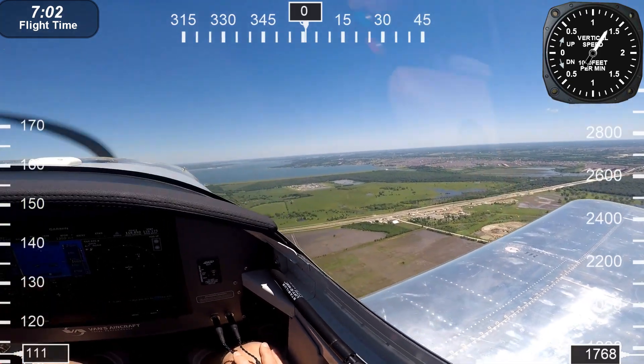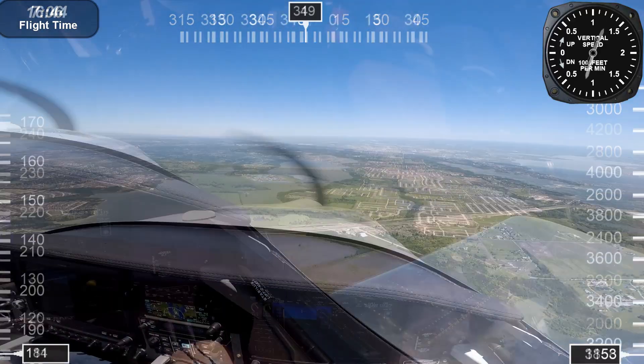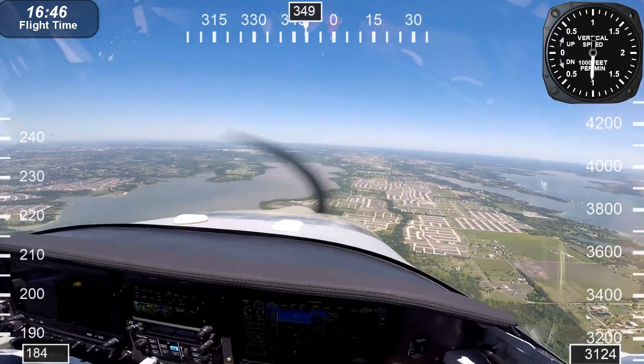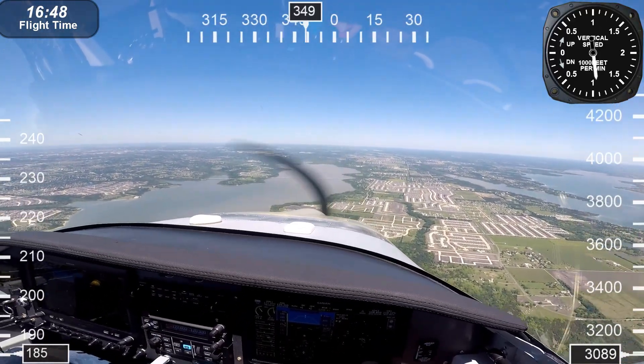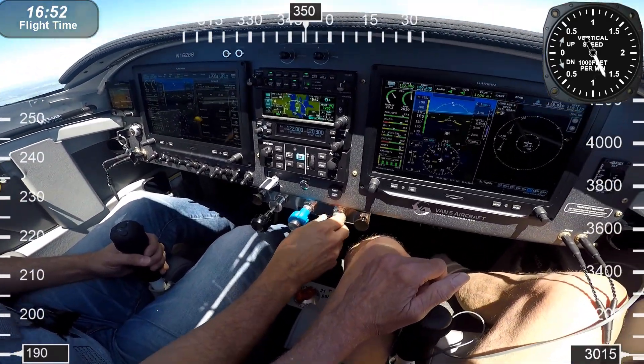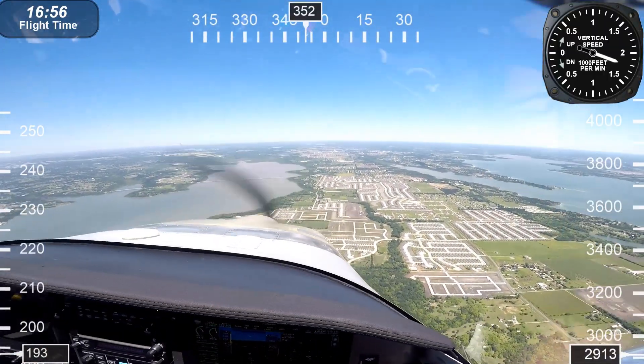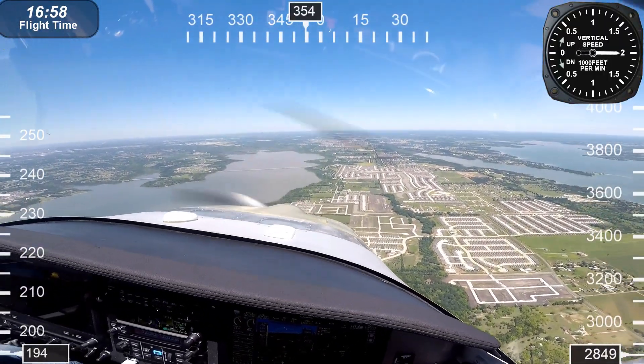It has a service ceiling of 22,500 feet — not bad if you've got a little oxygen on you. This was an amazing experience. This is the first time I've ever flown in any kind of home-built aircraft like this that had this much performance. At 2,000 feet per minute, I just couldn't believe it — I've never been in a situation where I had an aircraft that could do that.